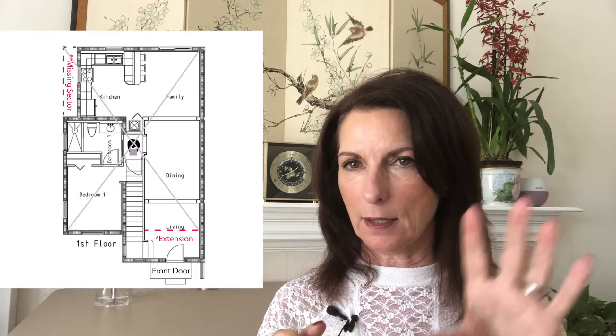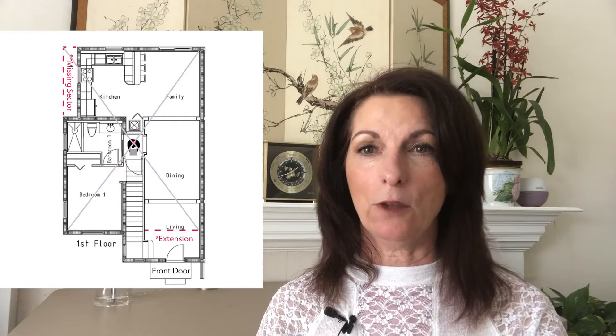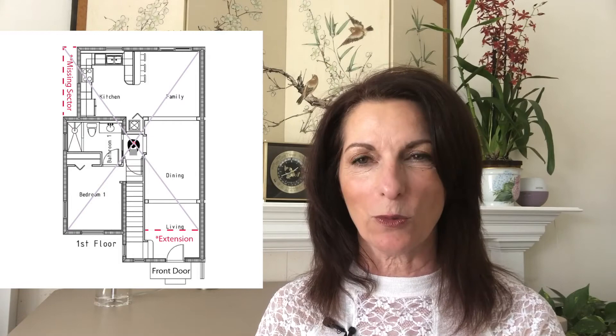First, I want to get the floor plan taken care of with a compass dial placed on it. You're going to square off the building from either the protrusions or the missing sectors within your house, office building, or office space. Once you've done that — and the resource guide will have step-by-step instructions on how to figure that out — you'll have that complete square. Then take an X from corner to corner, which will find your exact center of either the larger building or the room that you have control over.